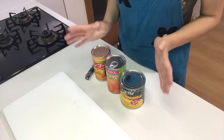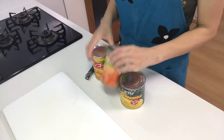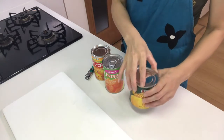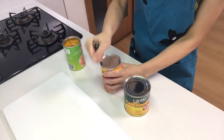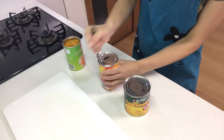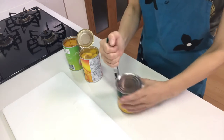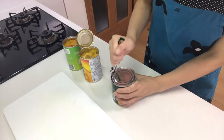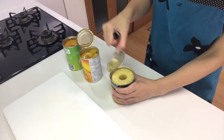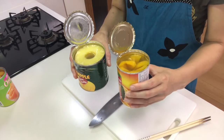First, open the canned fruits. Today I'm going to use mango, mandarin orange, and pineapple. Then cut the pineapple and mango into bite-sized pieces.